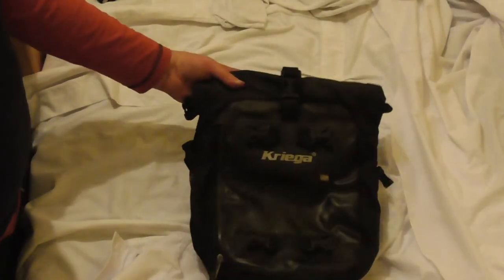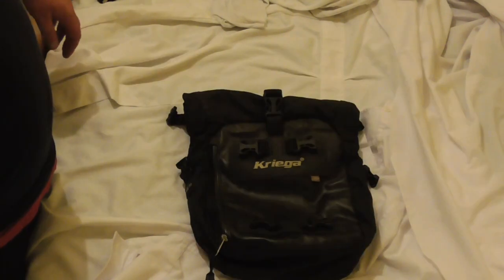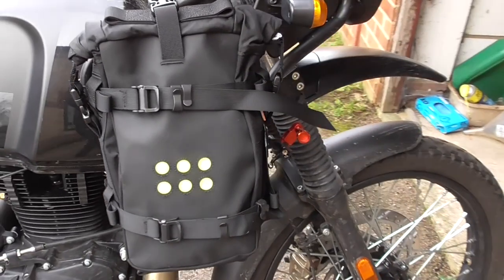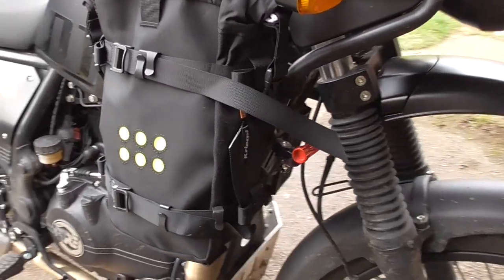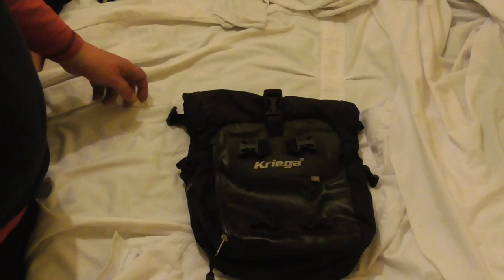The OS6s are very like a slightly smaller US10. They have the more up-to-date fixings with the aluminium hooks and belt that we saw on the US5. The hooks are black, which is why I haven't taken them off the bike and brought them up here — obviously black on black, not the greatest contrast.